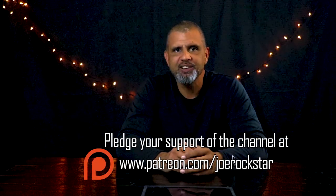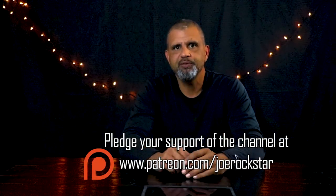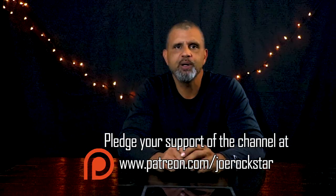Hey everybody, welcome back to the Joe Rockstar channel and my very first product review besides the 100-hour review I did on the KTM. I'd like to talk about helmets. Now if you're anything like I am, you're working on a budget and you're trying to go cheap, and I've done that for quite a while now.